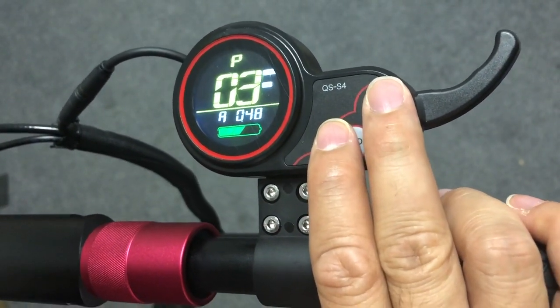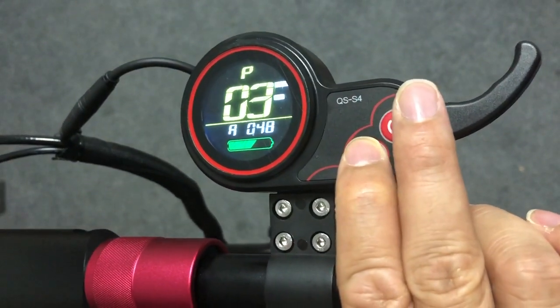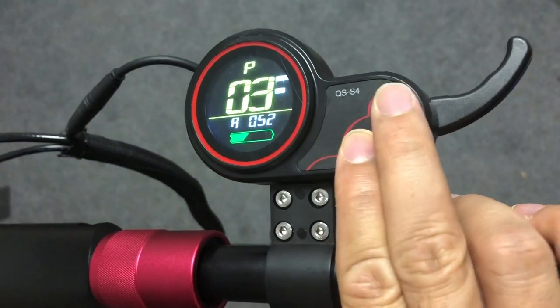P3 is the voltage level of your scooter. This is the 08 we're showing, so it's set to 48 volts. If you have a 010 or 10X, your settings will be set to 52 volts, and you can adjust accordingly.